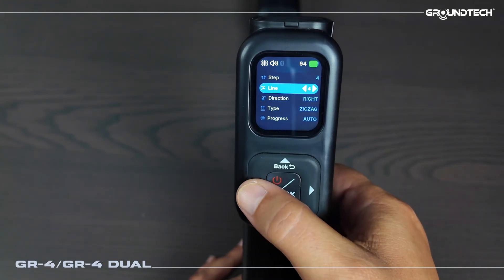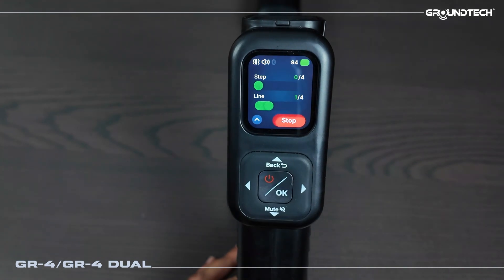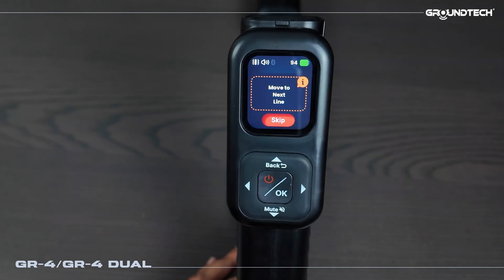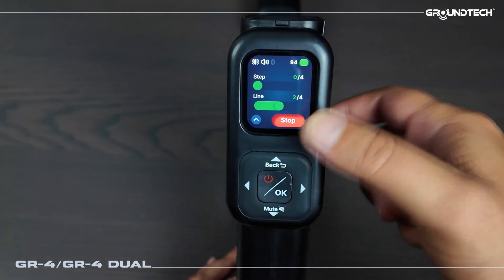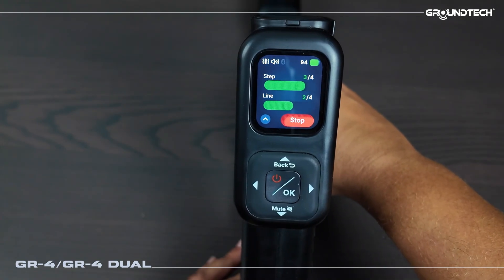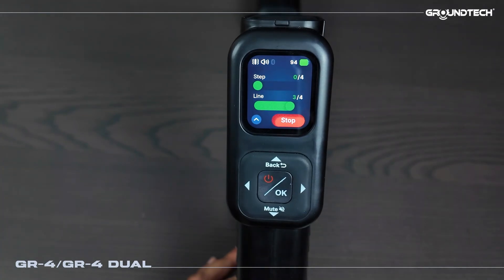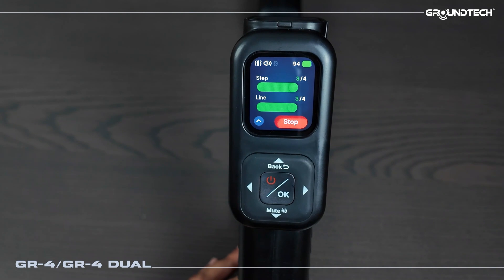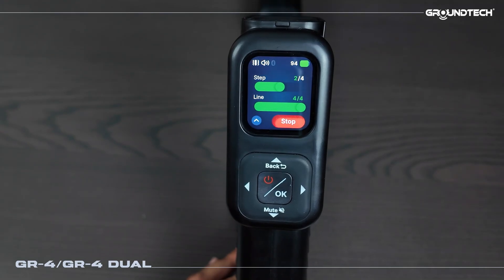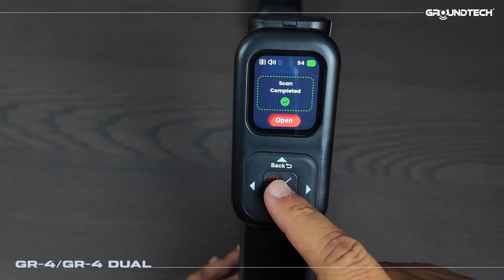I go here, press OK, and it says start. When I press start it begins on the first line and automatically takes a measurement at each step. After finishing the first line, it prompts us asking if we want to start the second line. I'm holding a small piece of metal so you can see the changes in the graphs. We complete the second, third, and fourth lines — you don't need to press any button, it's already done. Once the entire scanning process is finished it shows scan complete and prompts you to open the results.